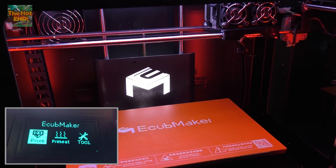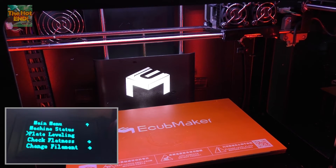Basically all we do is we go into our menu system, tools, plate levelling.